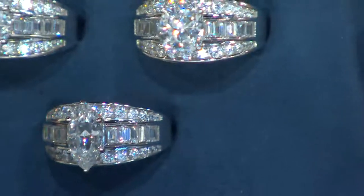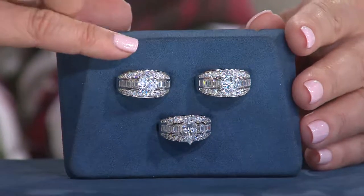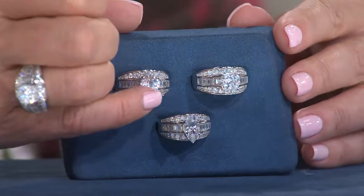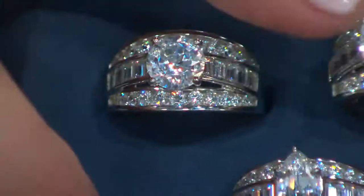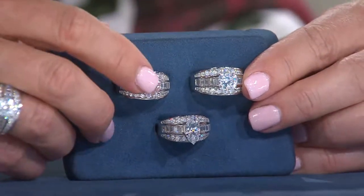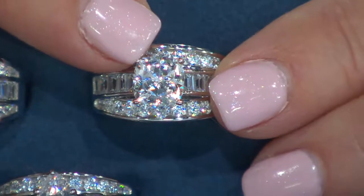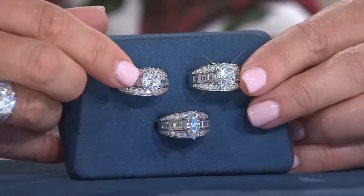Let me take you through the choices so you know exactly what you are going to select. This is a cushion cut — it's four-prong set. You can see the 100 facet. The round is six-prong set. Anytime you see four prongs, that's cushion. Cushion cut is here, four-prong set. Round is here, six-prong set.